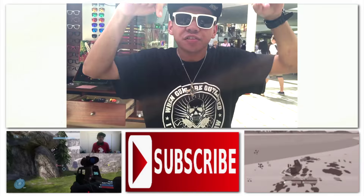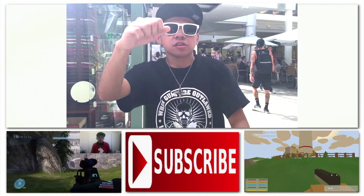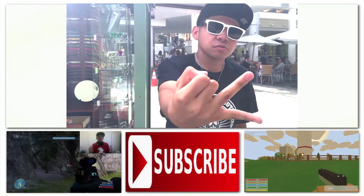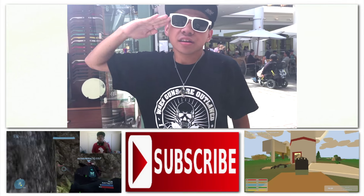Don't forget to hit that like button. Check out these two videos right over here. If you haven't already, be sure to subscribe right below for sexy gaming, sexy cosplay, and sexy vlogs on this sexy channel. See you guys next time. Sayonara.